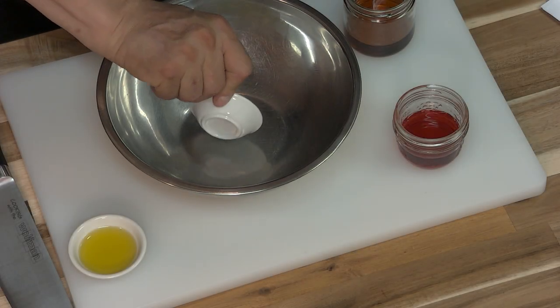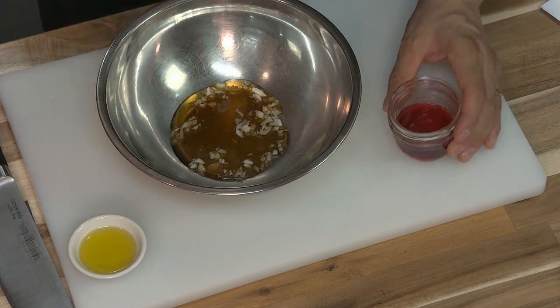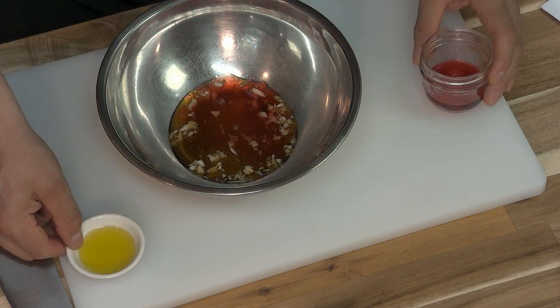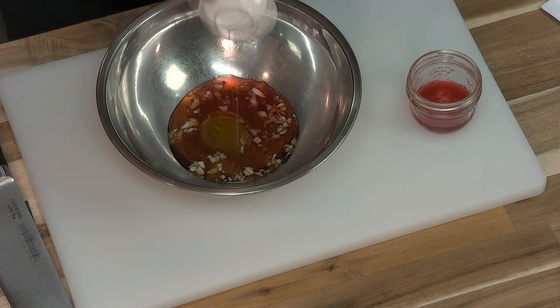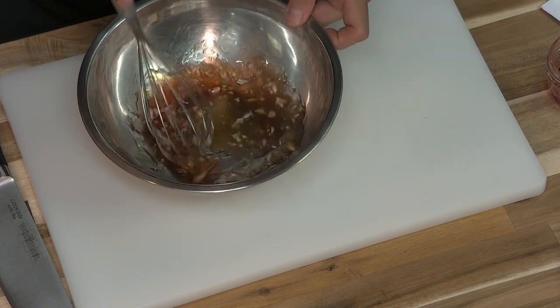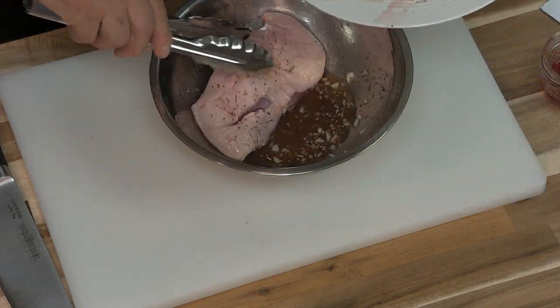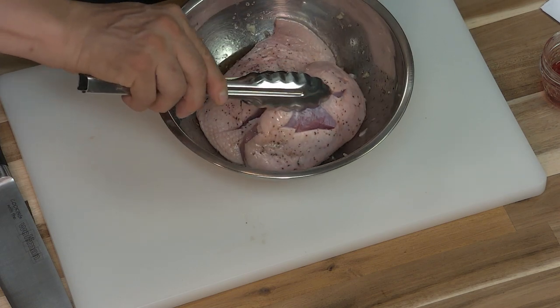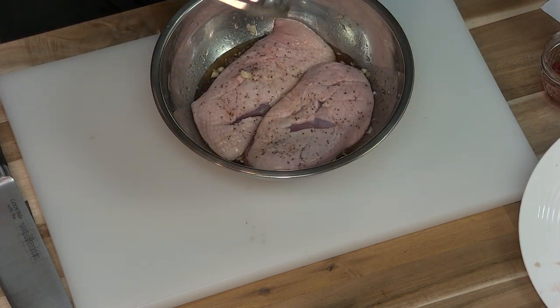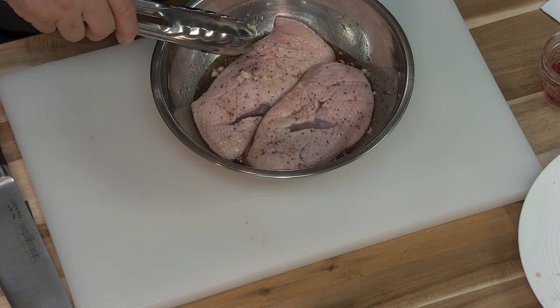While the glaze is cooking I'm gonna marinate the duck breast. I have some minced garlic, some maple syrup, some red wine vinegar, and some olive oil, and I'm just gonna whisk this up. Now I'm gonna put the duck in the marinade and let it get all of that flavor. I'm also gonna flip it over periodically, and it's gonna marinate anywhere from 30 minutes to one hour.